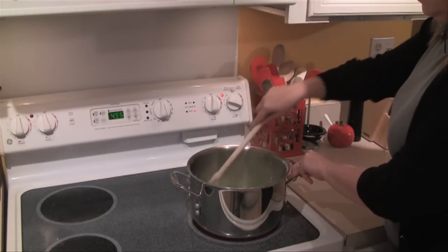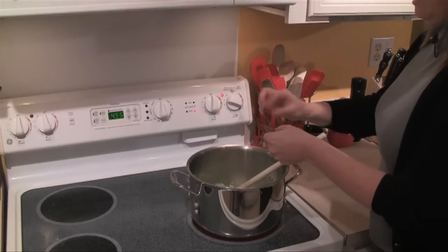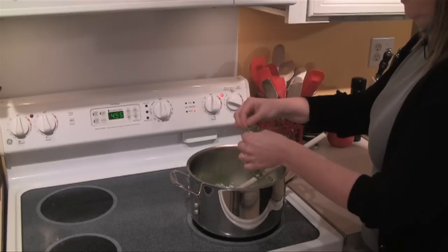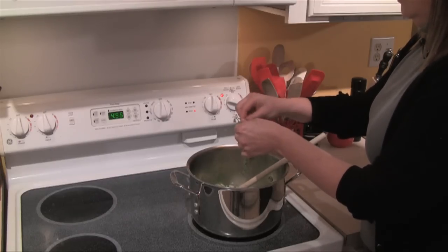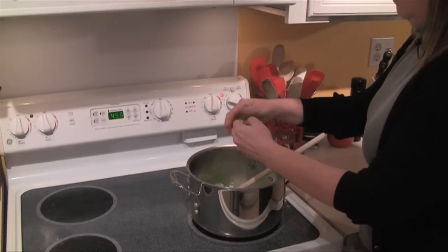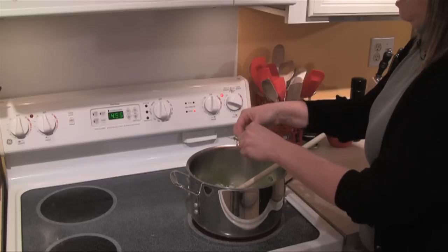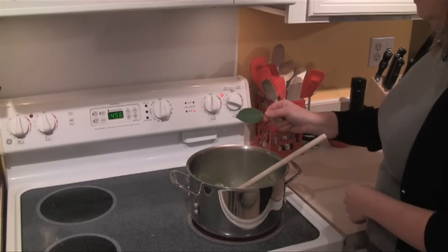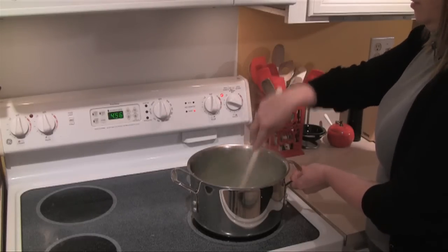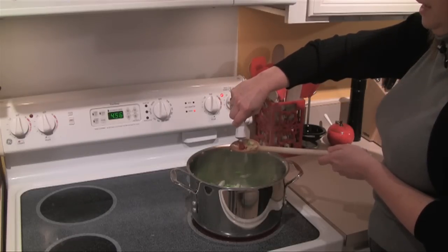I'm going to give this a little stir and start adding my herbs. If you don't have fresh thyme you can use about a quarter teaspoon of dry thyme, but I have some fresh thyme today. I'm going to take the leaves off about four sprigs — they're baby leaves so they'll be nice and tender and I don't need to chop them. I'm going to put in one bay leaf.